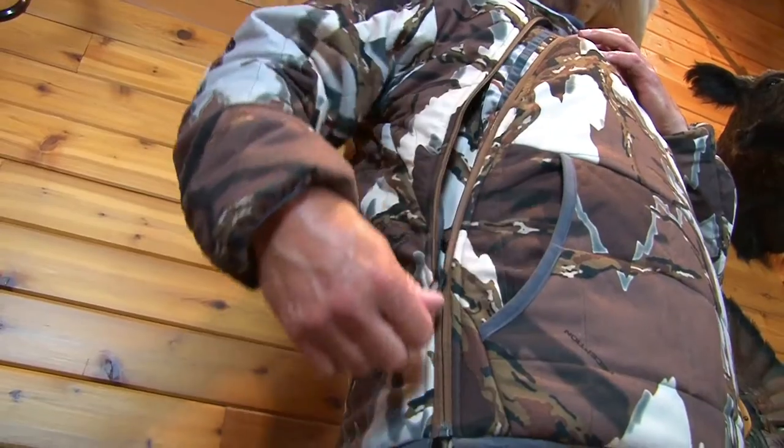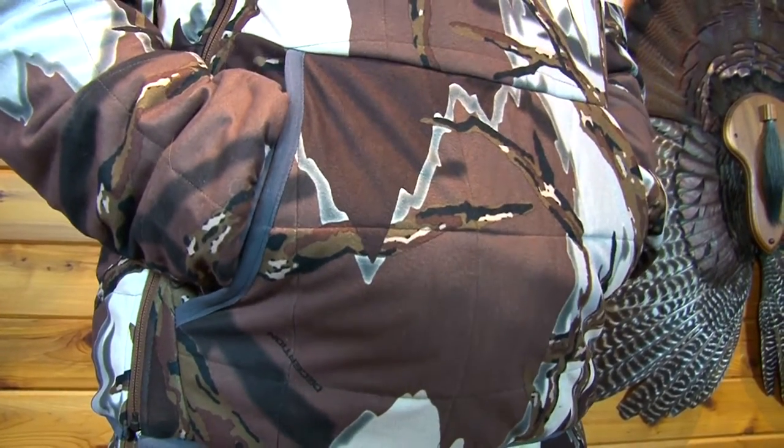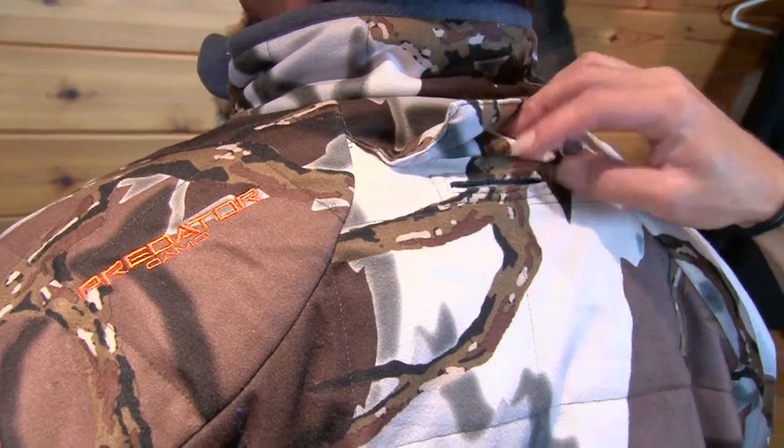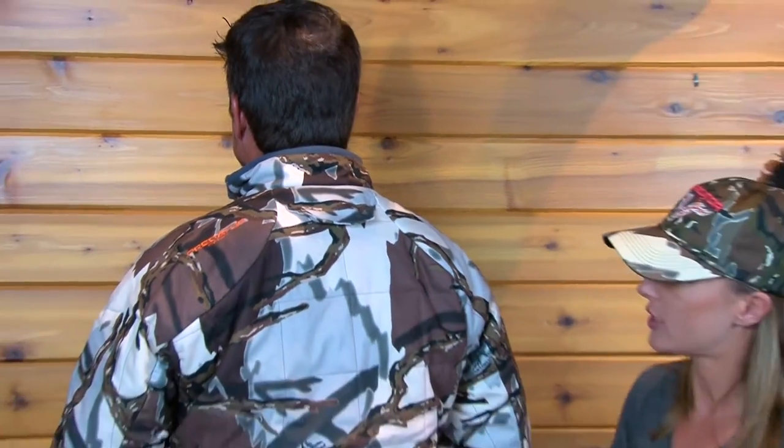First thing you'll probably notice is the cross chest zipper. This allows easy access to the pouch for hand warmers, keeping the hands warm. It is insulated as well with 133 grams of insulation and lined with Sherpa fleece. You will also notice the safety harness egress point back here, which is awesome for tree stand hunters. You can wear your tree harness underneath the camouflage.